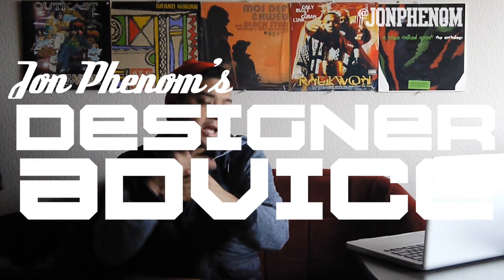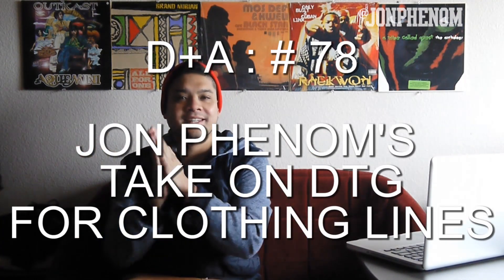This has come up quite a bit, and I was going back and forth with RJ Hossie, so I wanted to make a video about it. DTG for clothing lines — direct-to-garment printing for t-shirts and garments, specifically for your clothing line. I've done a video with a ton of clicks where I state you should start with t-shirts for your clothing line, and there's a lot of conversation and questions that move forward from that, and one thing that's gotten brought up is direct-to-garment printing.